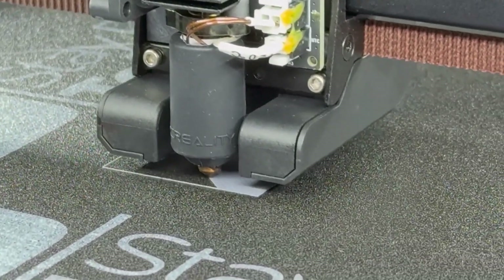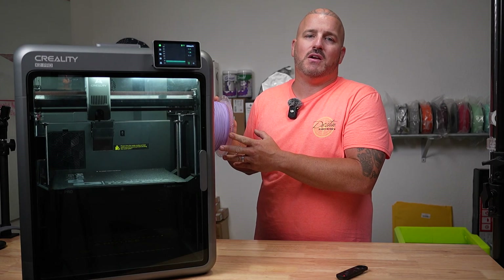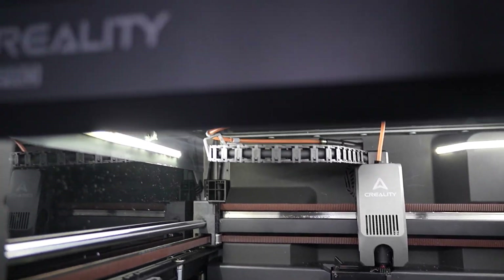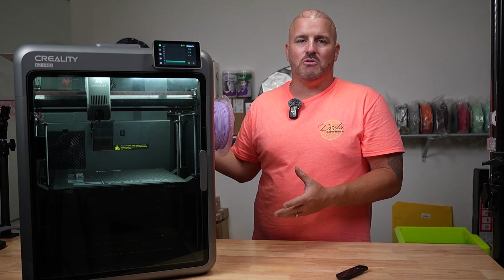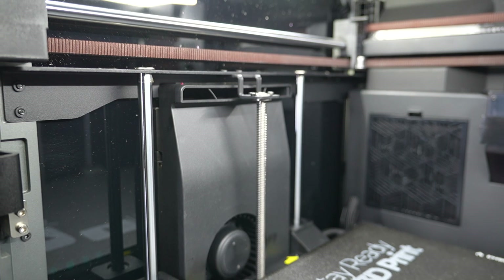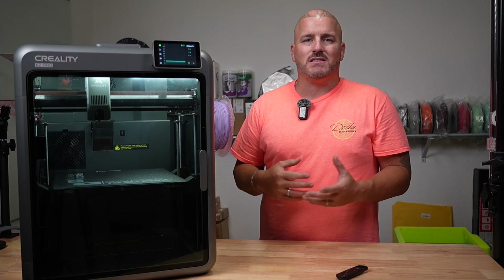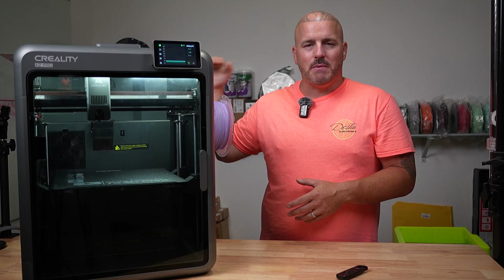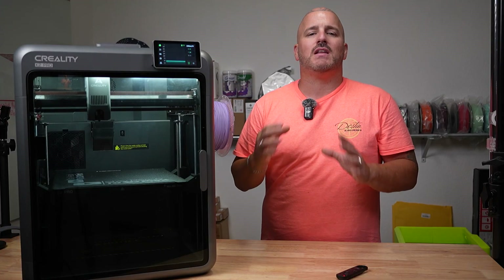The K2 Pro can print TPU as long as you use a top-mounted spool to avoid the restriction of the PTFE tubes. The biggest issue with TPU and these printers is the resistance you get in the PTFE tube. If you just hand-feed TPU through the PTFE tube, you'll feel the resistance — now imagine the machine trying to yank it through while printing. It's not very reliable; eventually it'll snag or hit resistance it can't overcome. The best thing is to eliminate that drag and feed the filament directly into the print head from the top.